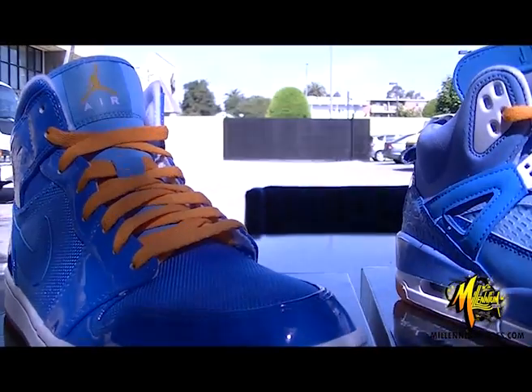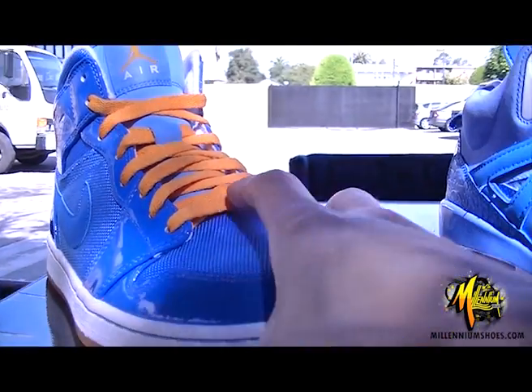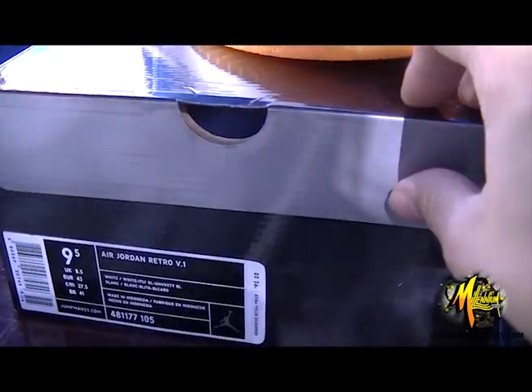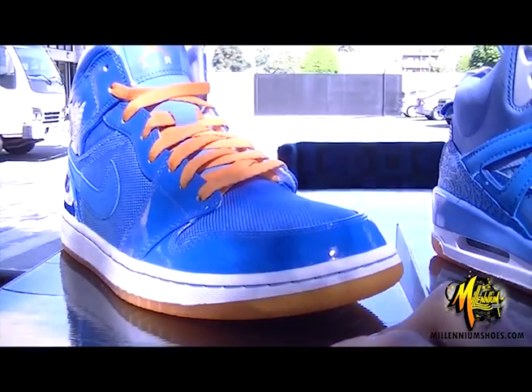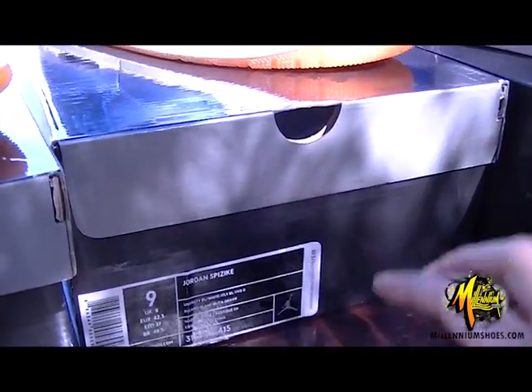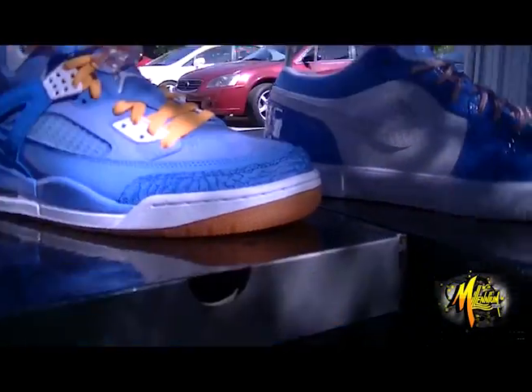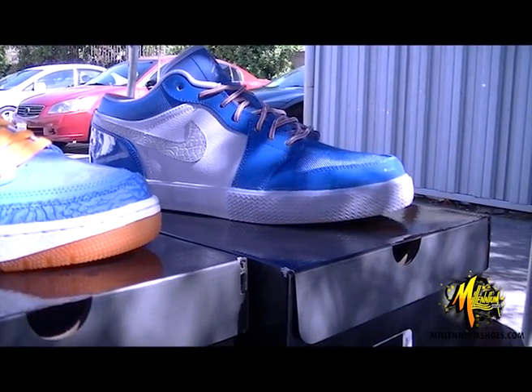Hey, what's up guys, it's me Anthony from Millennium Shoes, and today we're going to take a look at three new Jordan brand models. Right here we got the Air Jordan 1 Retro, also called Volume 1, and then right here we got the Jordan Spizike, and last but not least we got the Air Jordan 1 Fat.